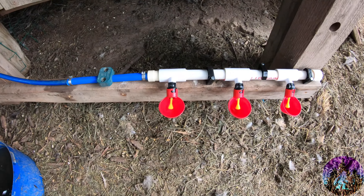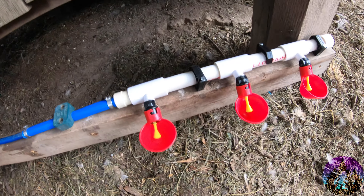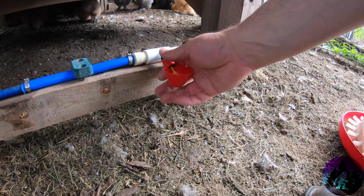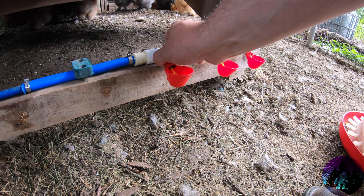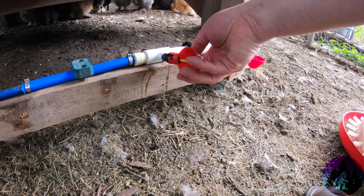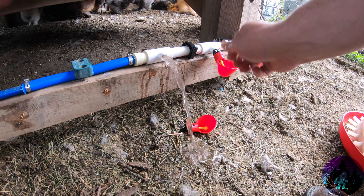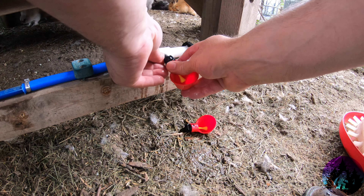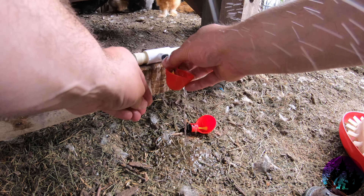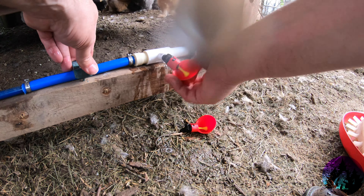We've got it all assembled nice and neat, and I left the extra hose on because I want to be redoing this. But can you see the drips? We got one that's faulty. So I thought I'd show you me struggling to take it apart. We're going to have a lot of water come out here in a second — just like that. Now let's put the new one in. The other rubber seal was stuck in the way there.